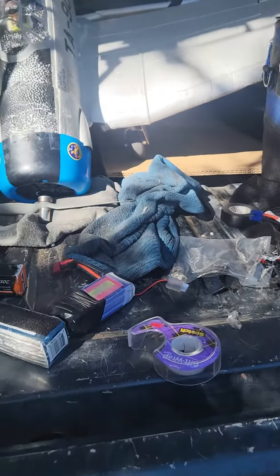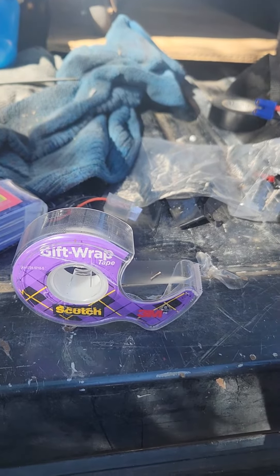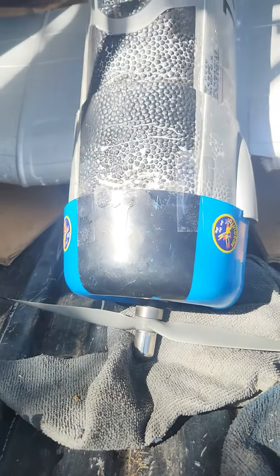That was brought to you by Scotch tape. That's right, Scotch brand gift wrap tape — the best stuff to put your little planes back together. Just hold little things on like that.